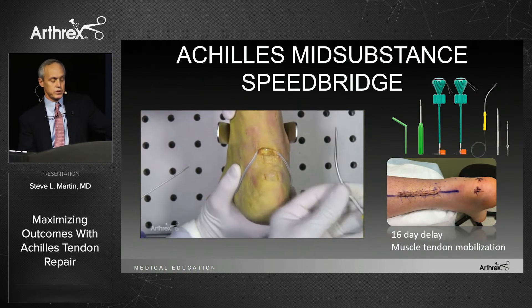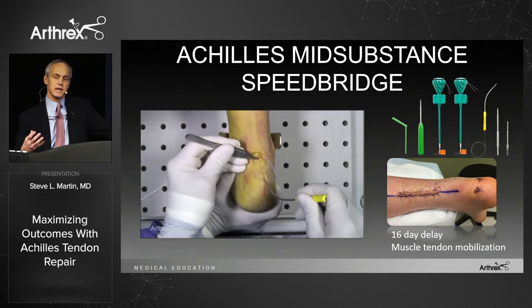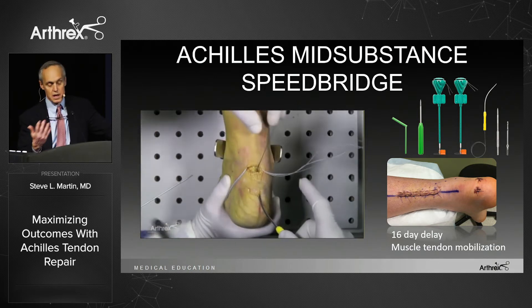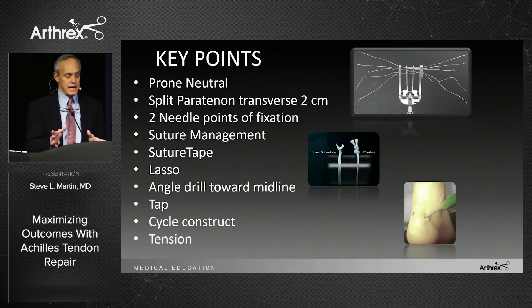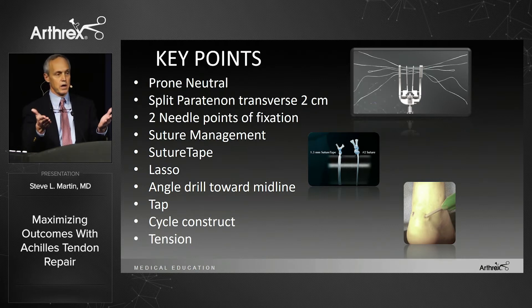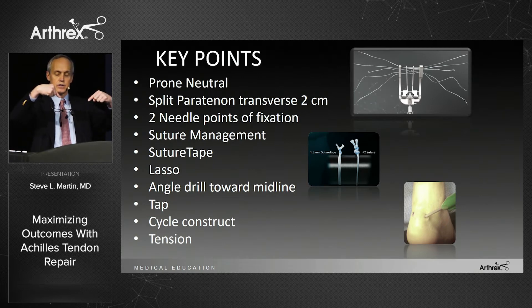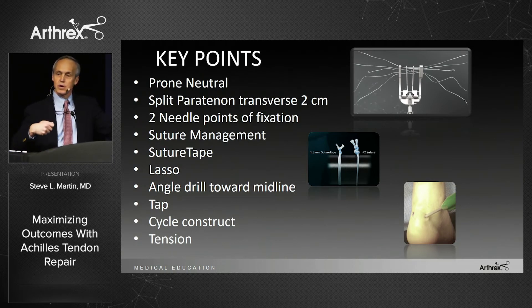It comes in a kit. Even with a limited open approach, you're saving that tenuous skin that doesn't tolerate swelling by leaving that bridge of skin. Key technical points: set the patient very neutral prone so the leg isn't rotated as you pass sutures. Split the peritenon transversally — you can use a longitudinal or transverse skin incision — but split the peritenon transversally by two centimeters. Always keep two points of needle fixation. There's a little suture management, not unlike a shoulder case. I use suture tape instead of standard FiberWire; it passes more smoothly through the lasso through the distal segment. On the calcaneus, use a tent-peg angle and make sure the two anchors are slightly divergent. Always tap, cycle your construct, then set your tension.